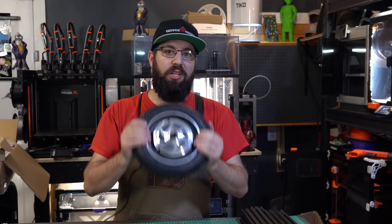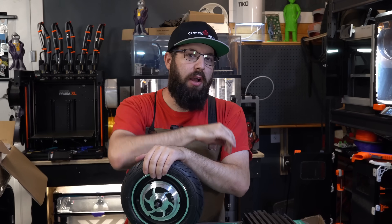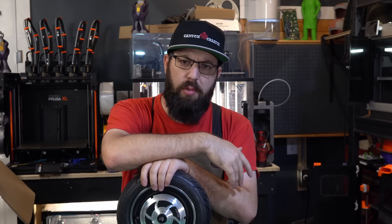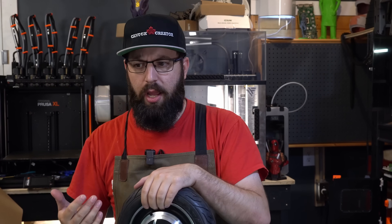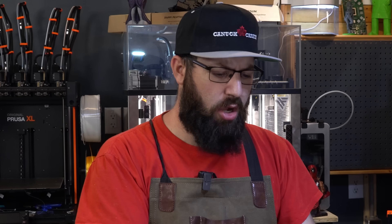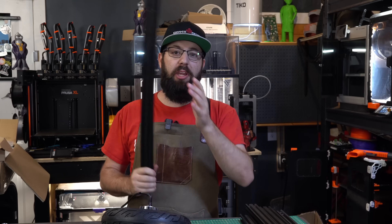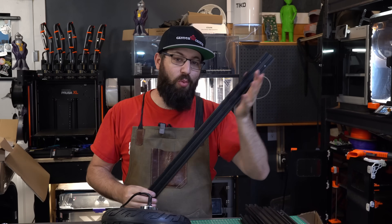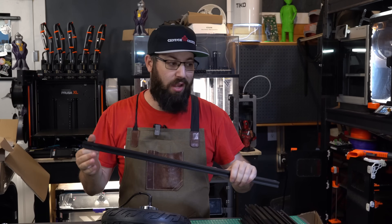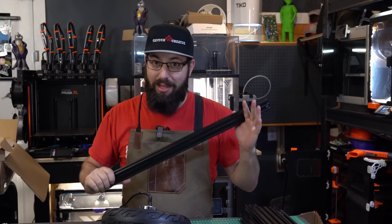Now that we have the motor, we need to figure out how to build the frame around it and attach it. What are we going to use as the frame? Here's a question: if I source a Sainsmart CR30 clone and take all the extrusions from that and turn it into an electric bike, does that count as an Ender conversion? Think on it. But yeah, that's what we're using for the frame - repurposed 2040 aluminum extrusions. They're lightweight, easy to work with, you can cut them with a miter saw with carbide teeth, tap the ends, and mount stuff everywhere.